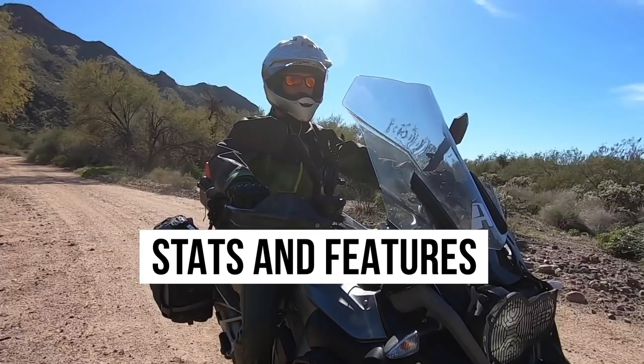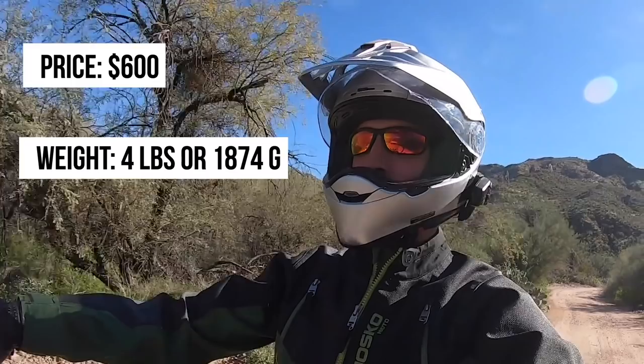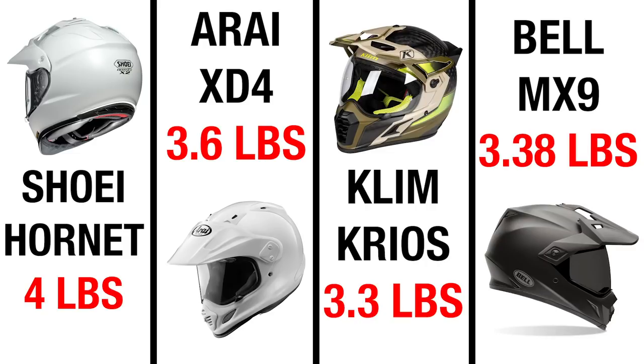Before we jump into my opinion, I want to talk about some of the features, stats, and things to note if you're considering buying this helmet. Right out of the gate, the price on this helmet is just about $600. It's not cheap, but you are getting what you pay for. One of the downsides is its weight — 4 pounds or 1,874 grams — definitely not the lightest adventure helmet on the market. Just to put that into perspective: the Arai is at 3.6 pounds, the Klim Cryos at 3.3 pounds, and the Bell MX9 at 3.38 pounds. So you can see where the Shoei falls in that lineup.